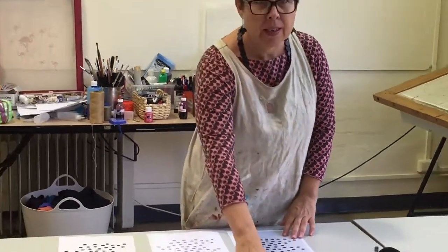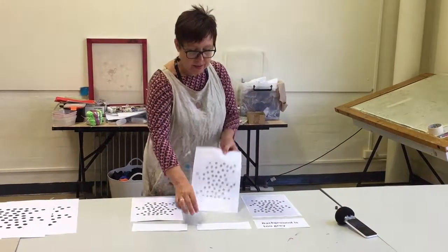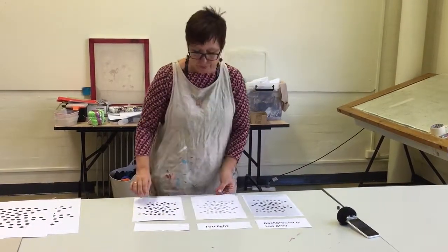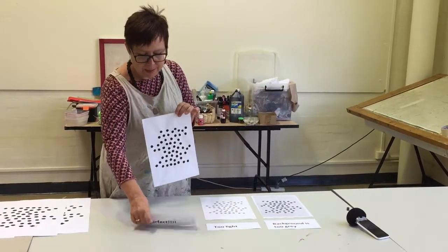So this one is too grey, this one the dots are too light, and this one with the nice black dots is perfect.